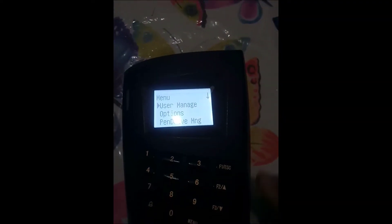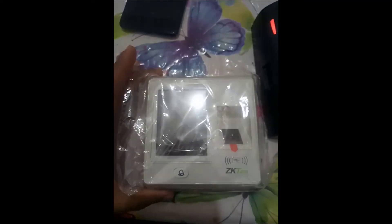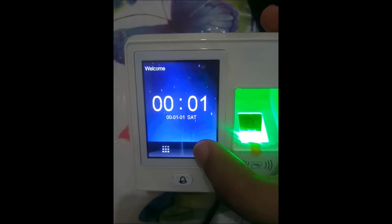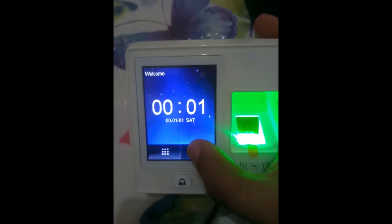Now if I go back and try to access the menu, it will open without asking for any password. Now I will repeat the same procedure with this second device to show you how to do it. Here is my other machine, which is also locked with an admin password.